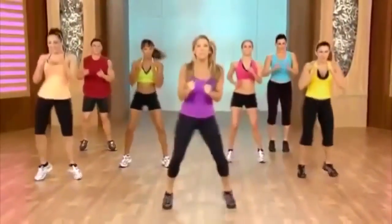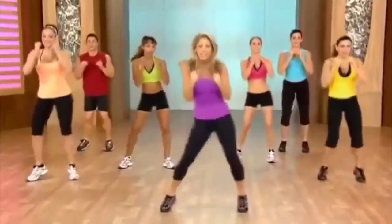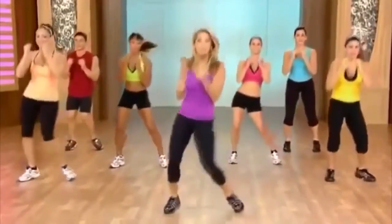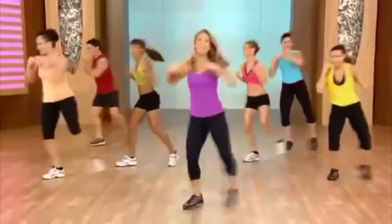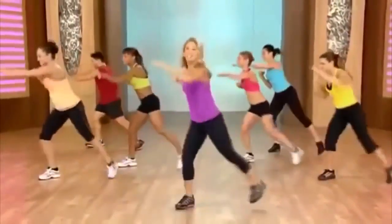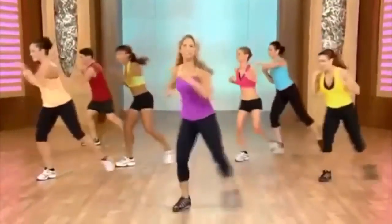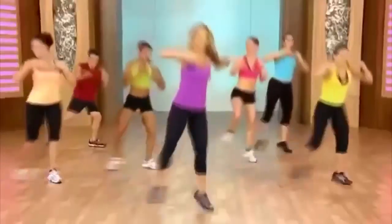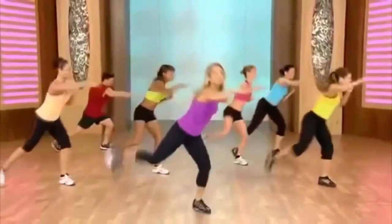Let's get our arms ready. We're going to do some lunges and punches out. We're going to banish away our fat — burn that butter. Ready for single, single, double. And single, single, double. Punch, punch — that's great.